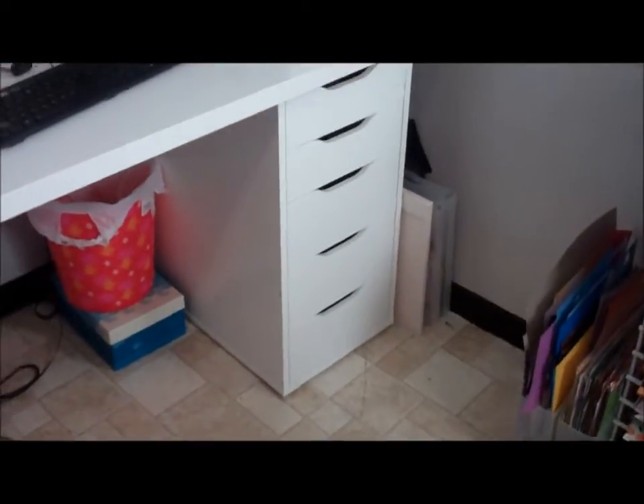Here is my newest addition to furniture — my desk. And I love how I have the drawers on the one side.